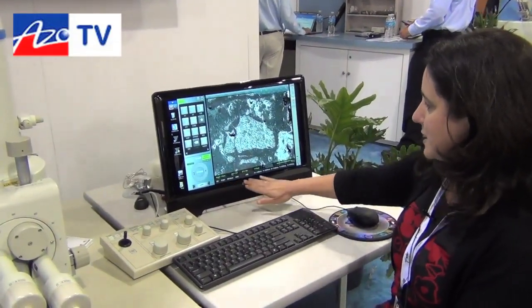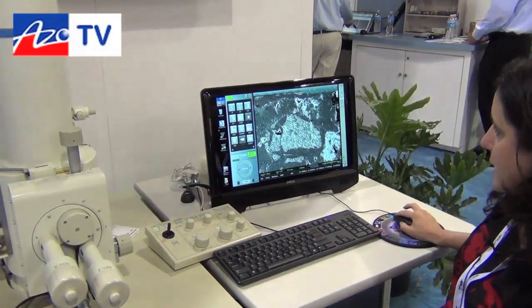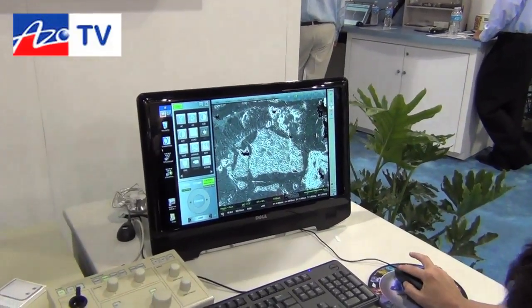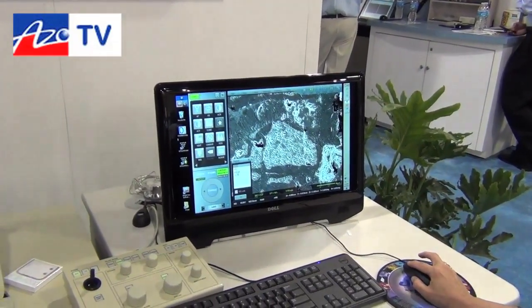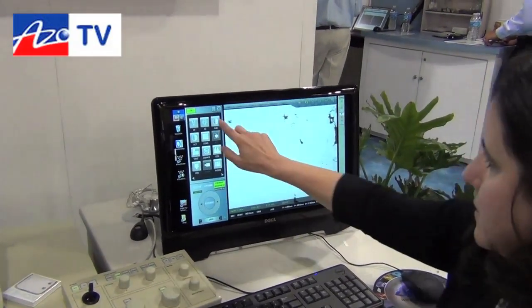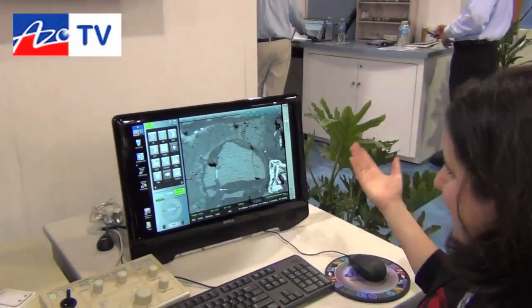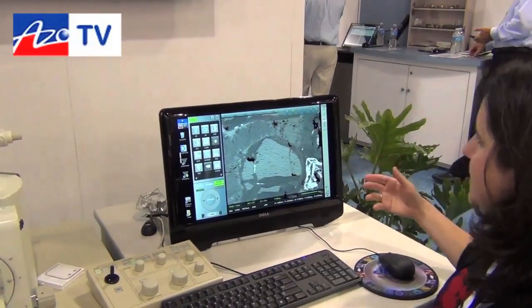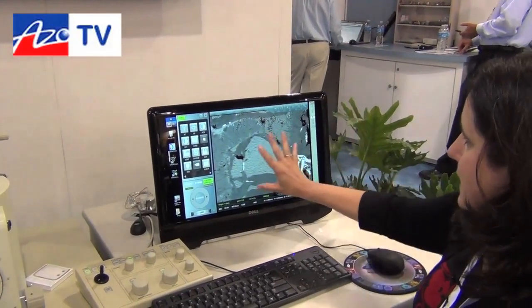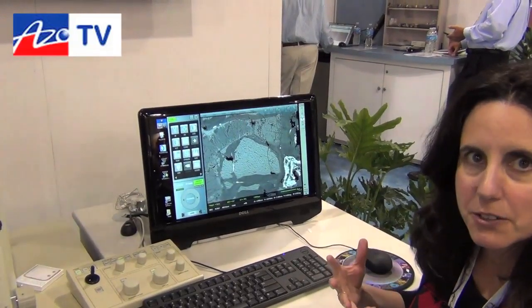Your imaging conditions are always displayed on the bottom and it's very simple to change. I'm using a secondary detector now. If I want some compositional information, I'll change that to my backscatter. My favorite button — auto contrast and brightness.